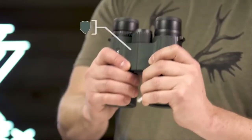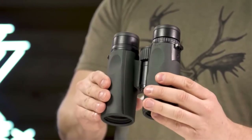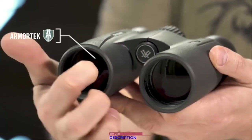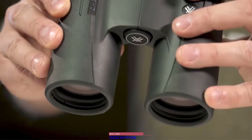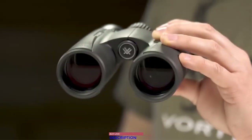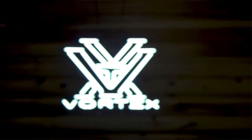An easy-to-grip rubber-armored chassis with perfectly placed thumb indents provides superior ergonomics. Armortech on the exterior glass protects from scratches, oil, and dirt. The Viper HD is a premium workhorse, ready for any adventure you can throw at it, and it's covered for life by the Vortex VIP warranty.